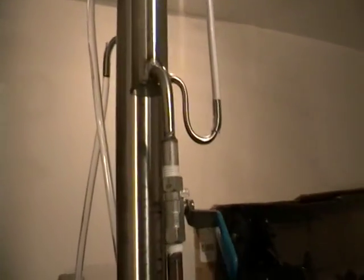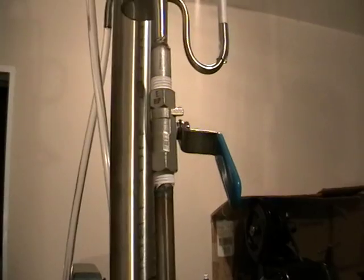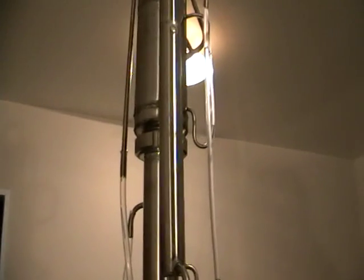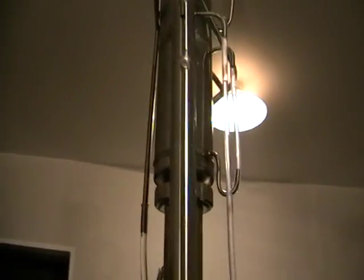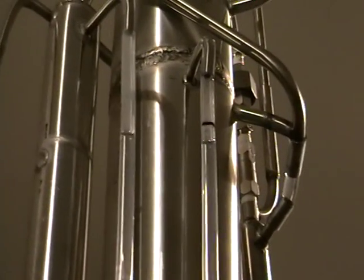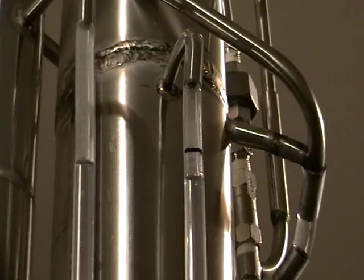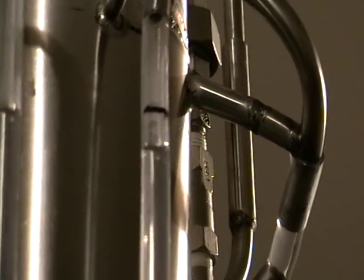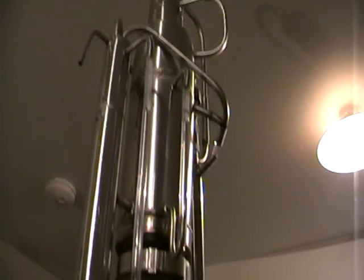Here we've got another control valve, and this valve can be used to control the actual reflux — while the reflux does work automatically, you can also do it yourself. Here you can see the level of the spirit in the trap — like a spirits trap — and in the dephlegmator. I just made a mark over here; it's a good idea to keep it on the mark all the time, so you're creating reflux and additional reflux back into the column.